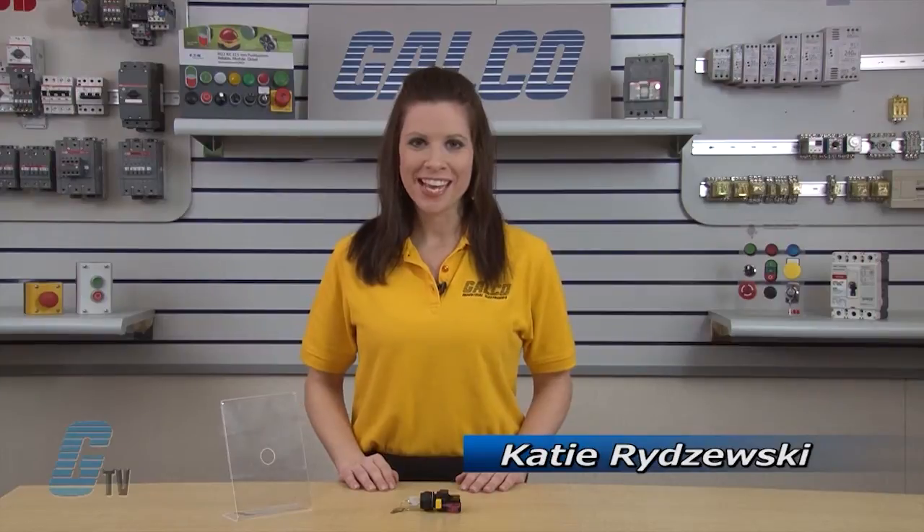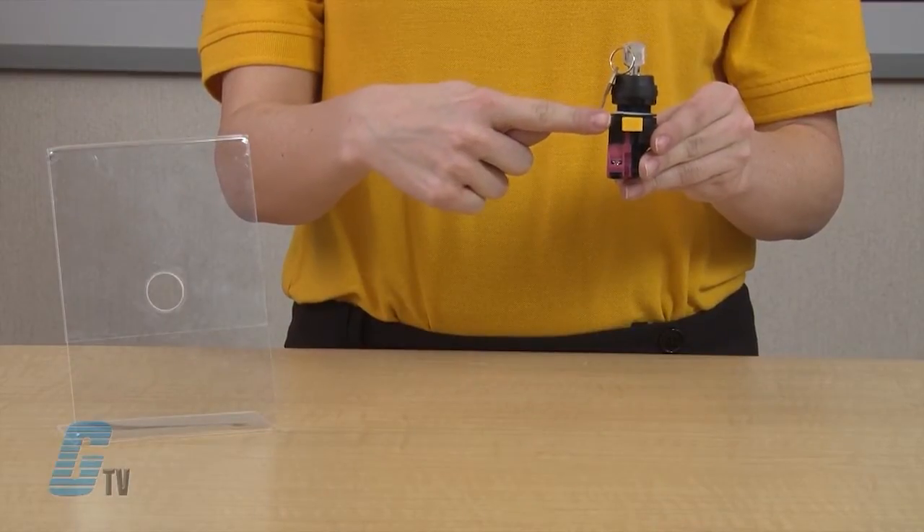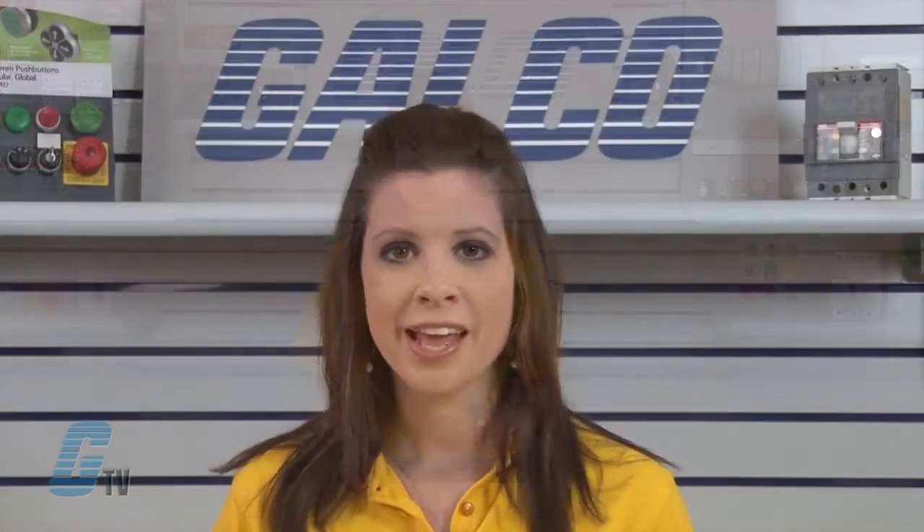Welcome to G-TV. Today I will show you how to disassemble and reassemble IDEX-HW series key switch. All of IDEX-HW series switches incorporate mechanically keyed safety locking levers, ensuring correct installation and maintaining safety in high vibration applications. The contact blocks are also finger safe, offering IP20 protection.